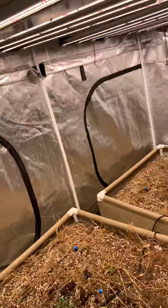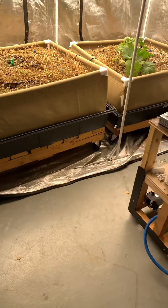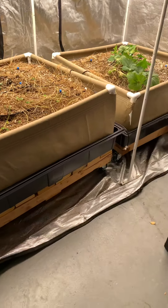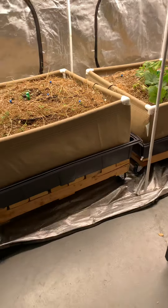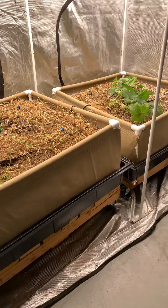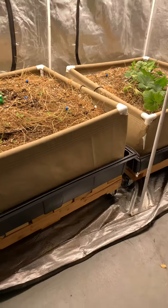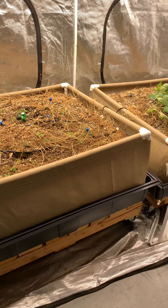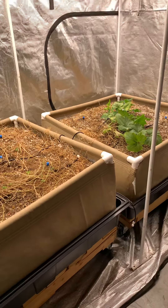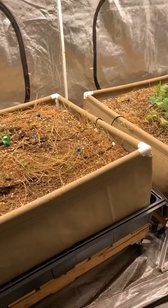I'm also going to be recording the whole grow, so there'll be a security camera up here recording everything. And I'm going to be experimenting with new products from a company called AEA, which is run by an agronomist named John Kempf — probably one of the leading agronomists in the world today. He has a very in-depth understanding of plant nutrition, plant physics, plant health, and plant disease, and he's utilizing all of these concepts to grow some of the healthiest plants you've ever seen without using fertilizers or pesticides. He's really an incredible guy.